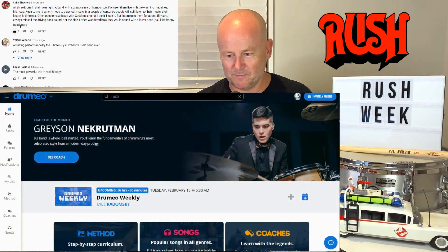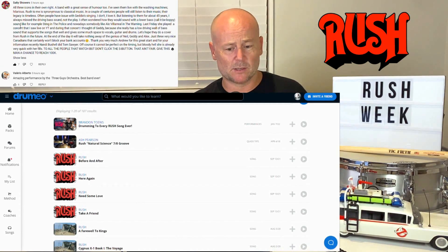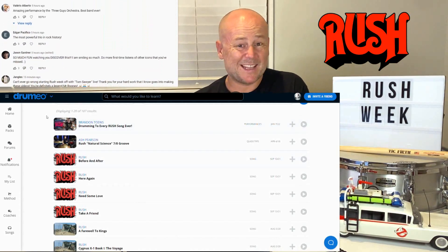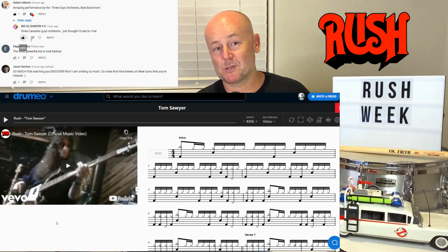Hey, what is up Rush Tube — we're back, it is Rush Week and today we're going to check out the isolated studio drum parts for Tom Sawyer. To make this more of an analysis video, it's my second time ever hearing the song. I'm going to bring up Rush in my Drumeo and Atelier — they have every single Rush song fully transcribed, displaying 187 results. I'm going to type in Tom Sawyer and follow along with the sheet music in real time.